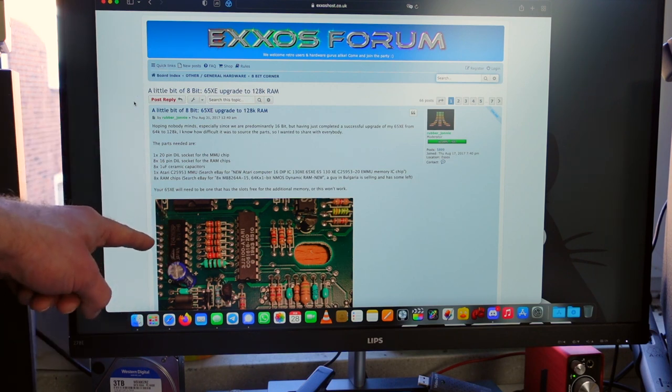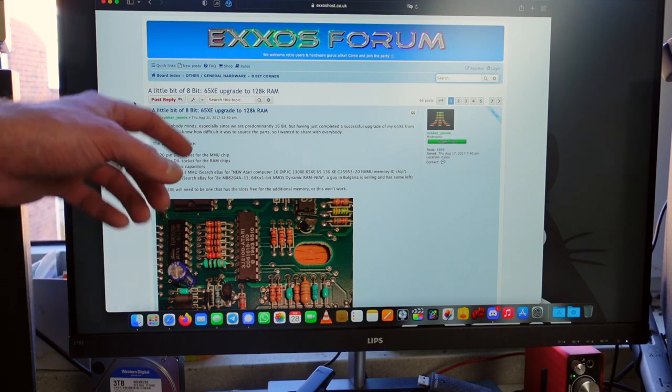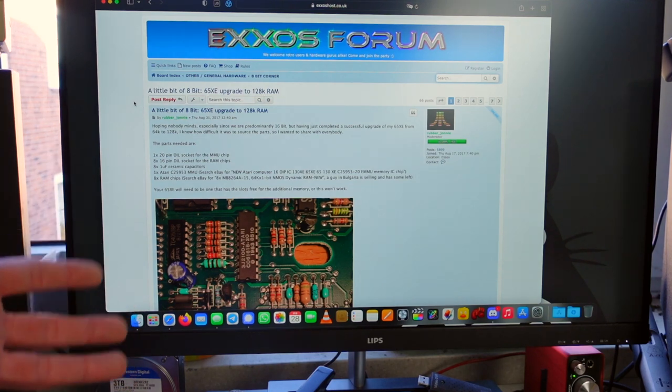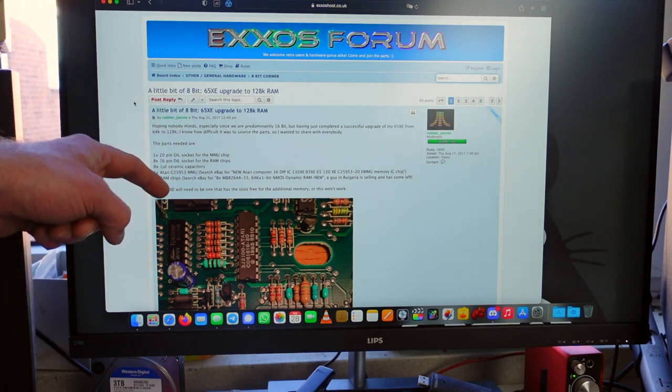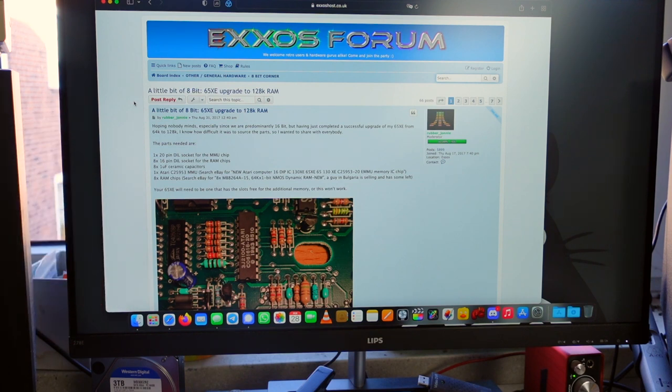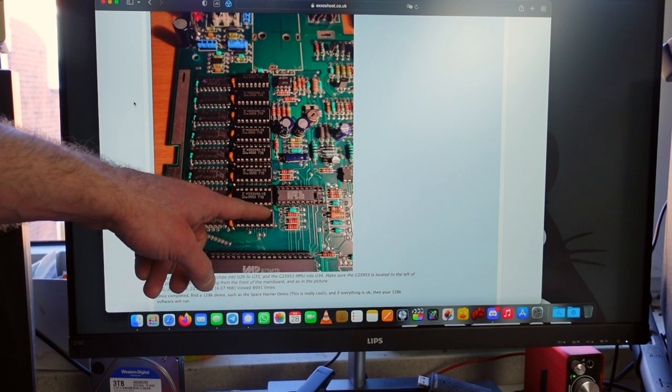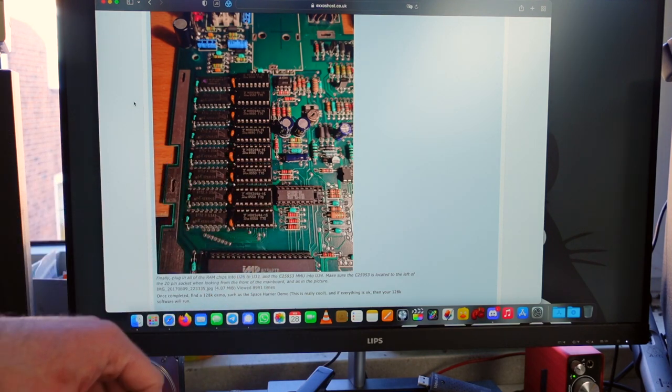I'm pretty confident this is still a working Atari 65XE. Let's do some RAM upgrades. I initially planned to do the upgrade that makes the 65XE a 130XE with 128K of RAM — they use the same circuit board so it's not that difficult. The difficulty is in obtaining the memory controller chip for this mod. When the forum post was made in 2017 they seemed to be readily available on eBay, but that's no longer the case. So we have an unobtainium chip — you can replace it with a GAL, which is a programmable logic chip.